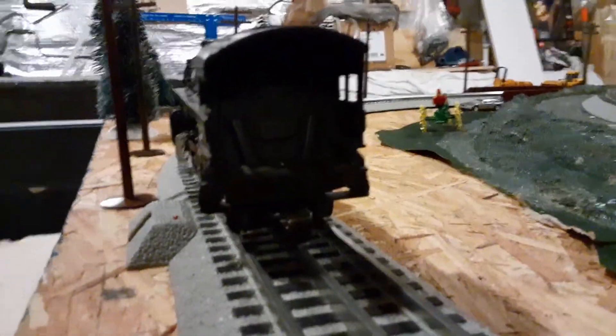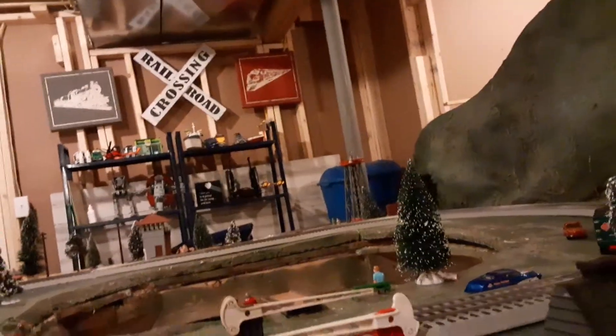Back here you can see some firebox detail and some pipes going down to the wheel. Then here is the trailing wheel, which has the connection to the tender. As you can see, the inside of the cab has some basic detail. The drive rods are quite basic — one rod that extends out to the last wheel, but it does look okay when it's in motion.